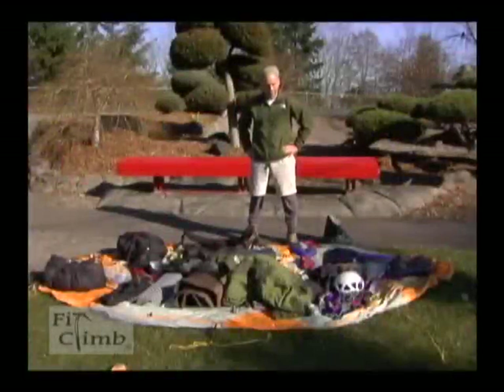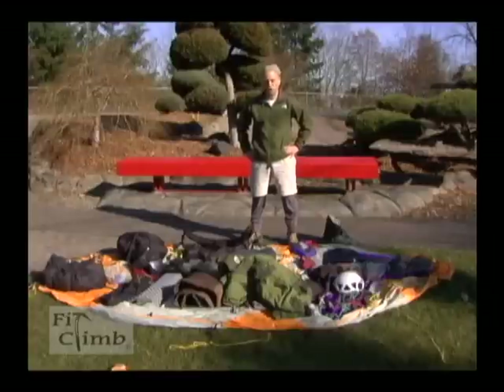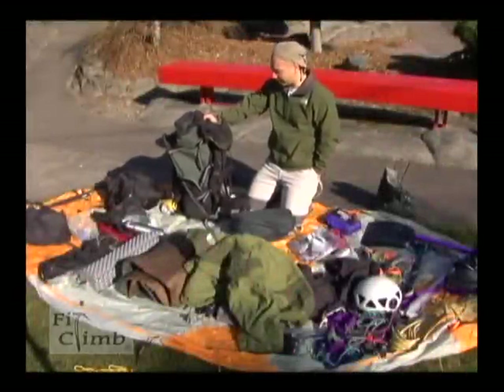This is what I normally pack on a weekend mountaineering trip in the Pacific Northwest. This could be something similar to climbing Mount Baker, which is about a two to three day trip. I'm going to show you how to pack your pack and I'm going to show you the basic equipment that you need. I've got my pack, I've got my equipment, now I've got to get it in my pack.